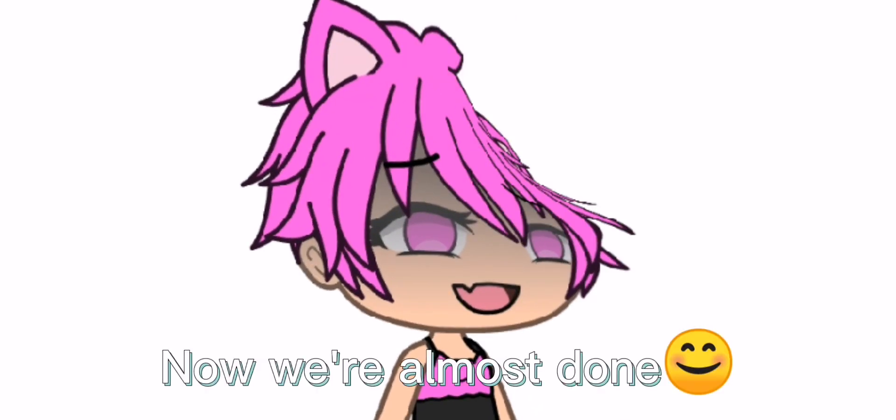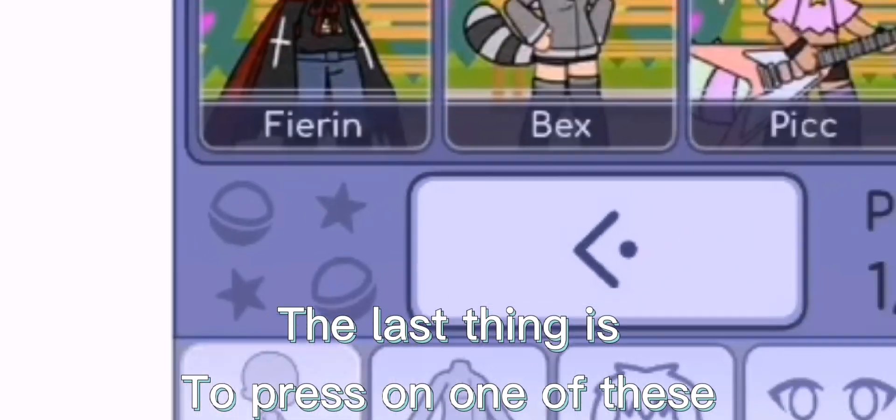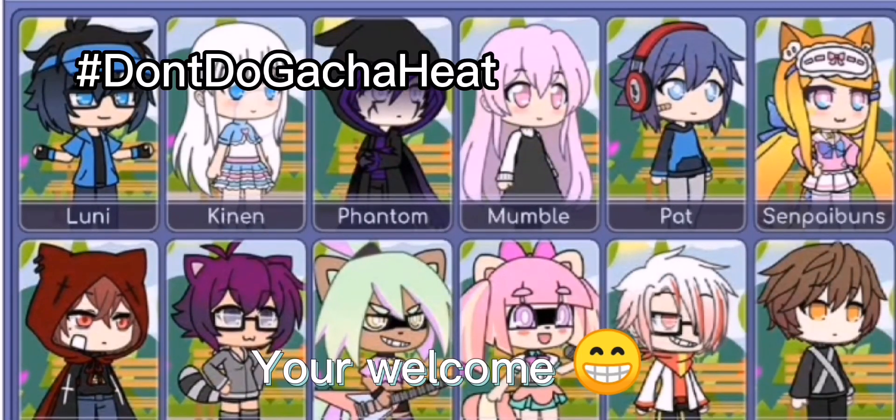Now we're almost done. The last thing is to press on one of these. You're welcome.